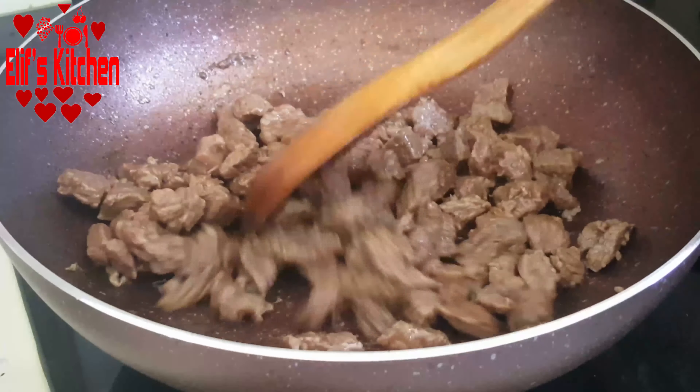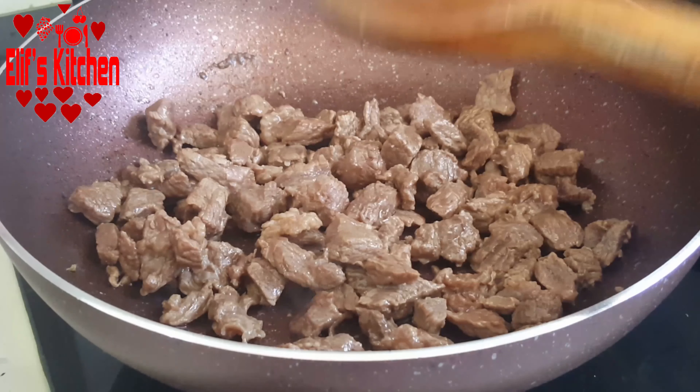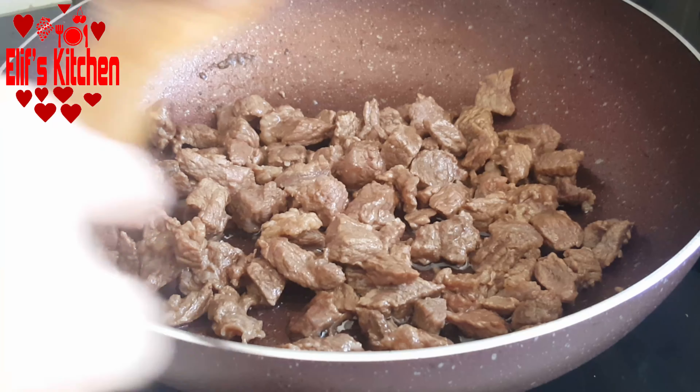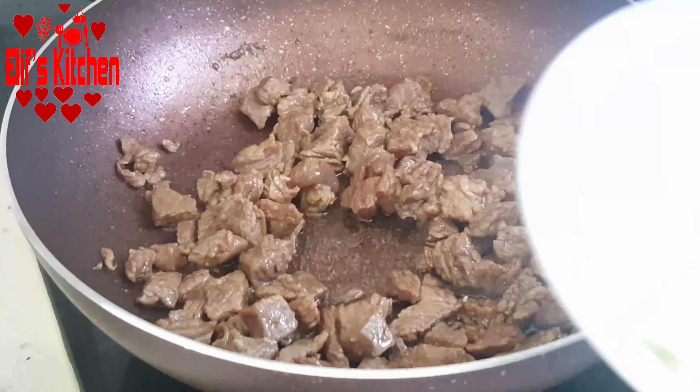As you can see, the meat has absorbed the water. Let's add 2-3 tablespoons of oil. If you want, you can add 1 tablespoon of butter instead of oil — it will be more delicious.